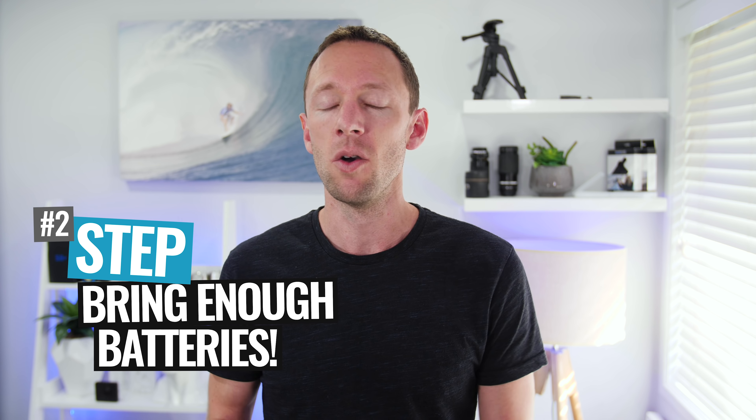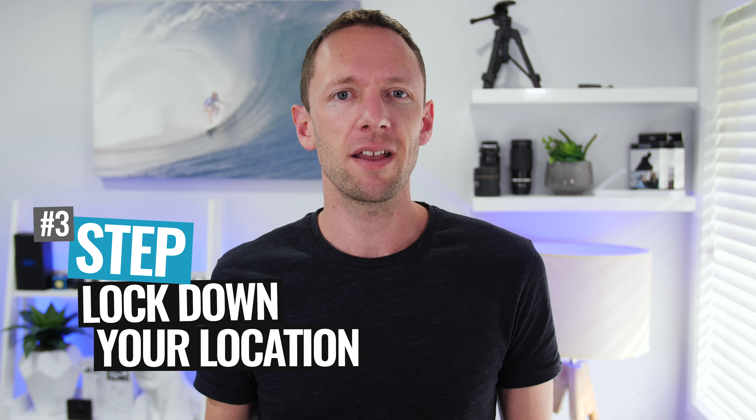You also wanna make sure you've got enough batteries to last the entire interview. When we're shooting documentaries, each interview can sometimes go over the three-hour mark. So wherever you can, power your cameras and lights by mains power so you don't need to worry about batteries — but always have enough batteries as a backup as well.